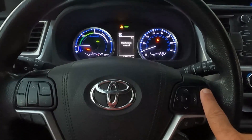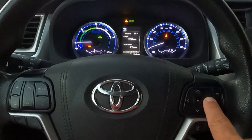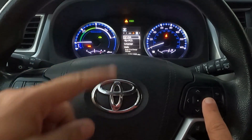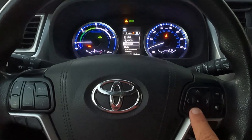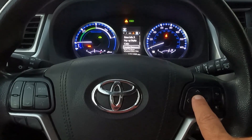So right here, we have the little back arrow — go ahead and press that first. And then I'm going to use the right arrow in this little pad right here and scroll all the way over to the circle. It's kind of like a settings icon. And then once we get there, go ahead and scroll all the way down until you get down to scheduled maintenance.